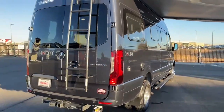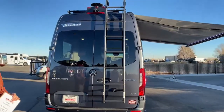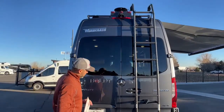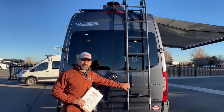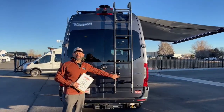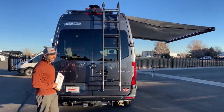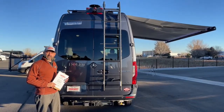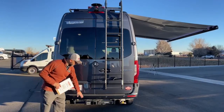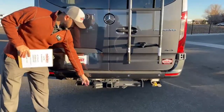On the rear of the van we're going to have our backup camera up top and also our antenna. This comes equipped with a ladder. Do not climb on it when it's back here — this is just for storage. You'll move it around to the side and then you can climb up to access your solar panels, do any kind of cleaning or maintenance. We're going to have a 5,000-pound tow hitch with a 7-pin connector.